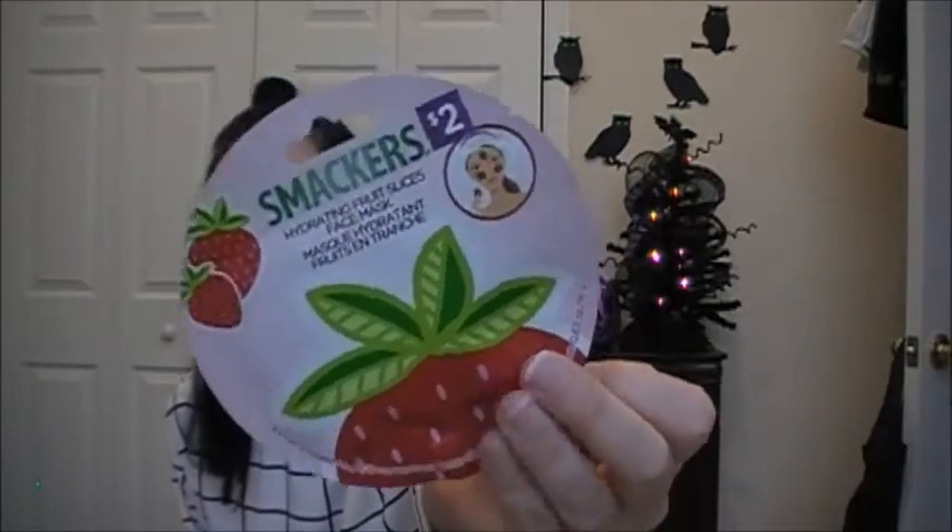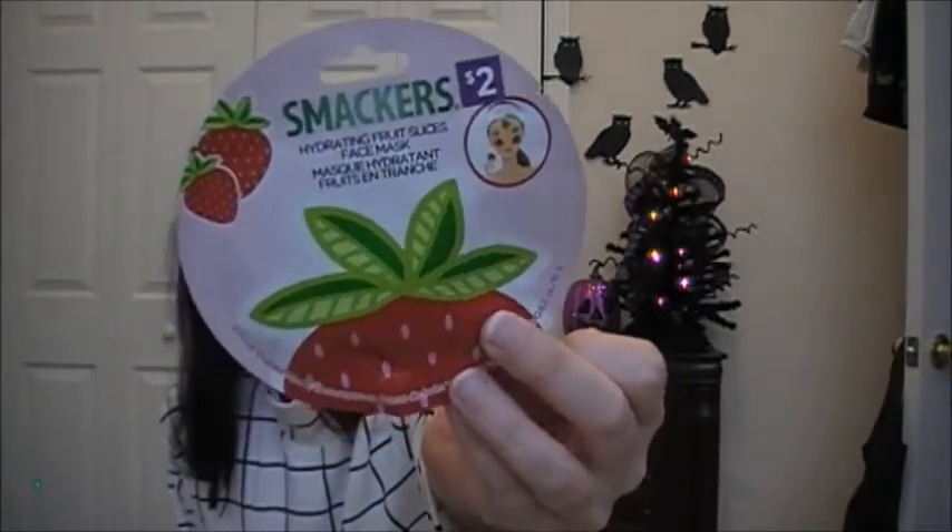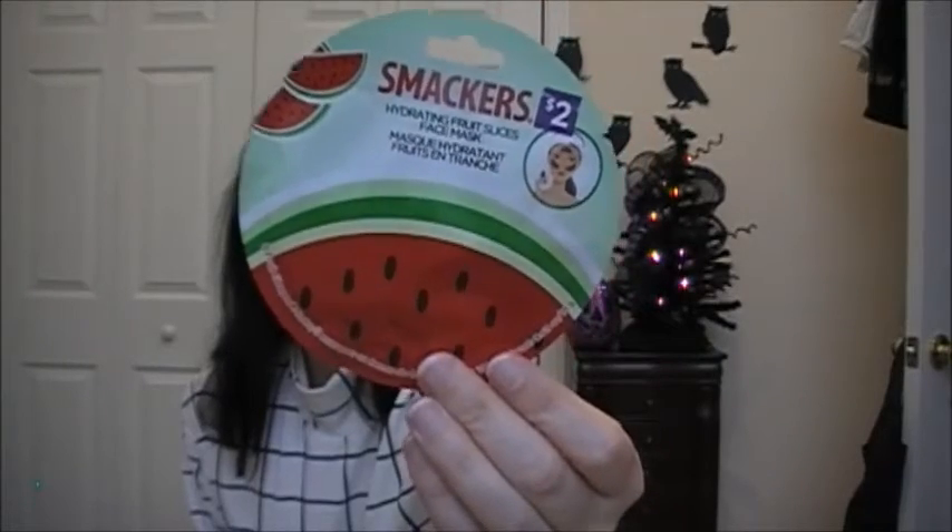And then I picked up these — they're from the Smackers brand. They're hydrating fruit slices face masks. I haven't tried anything like this, but I've been wanting to try these. They're eight fruit-shaped masks. This one is strawberry — you can see how she has them on her face. And then this one is watermelon, and then this one is grapefruit. So I cannot wait to try these.